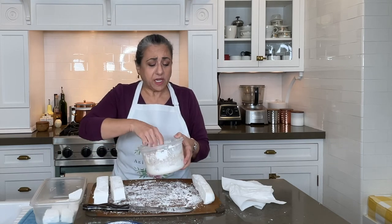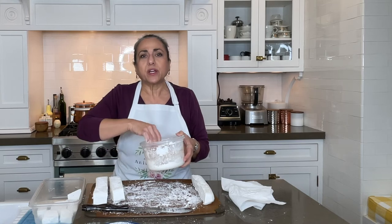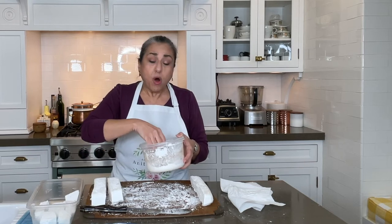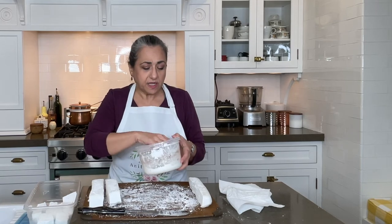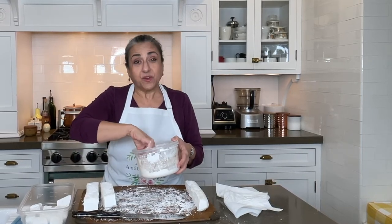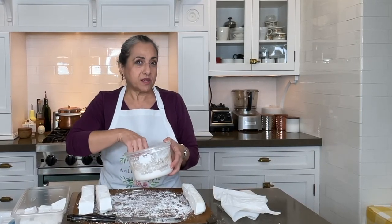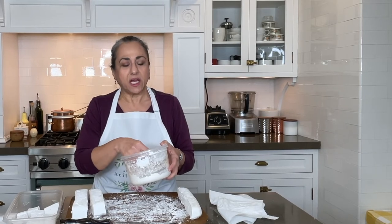Now, this recipe is for your basic vanilla marshmallow, but you could go crazy. At the point where you add the vanilla, you can also add other extracts. For example, you can replace the vanilla extract, or in addition to it, you can add peppermint extract. And if you want to make something really delicious, sometimes I put peppermint extract and a tablespoon of cocoa powder and make chocolate peppermint marshmallows — they're amazing.